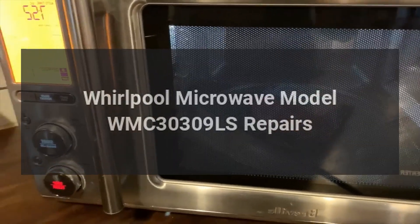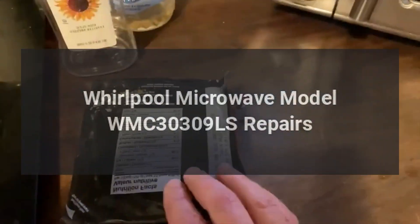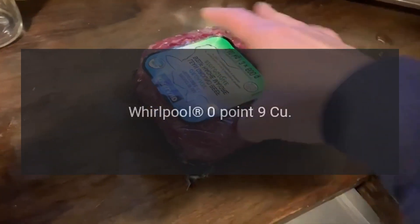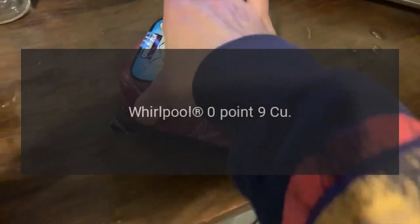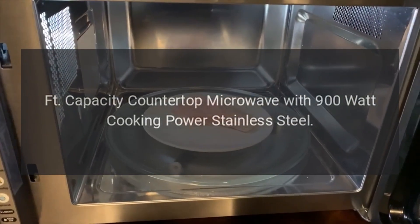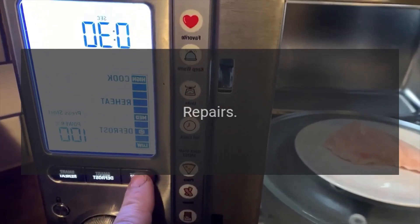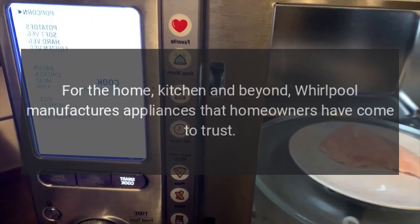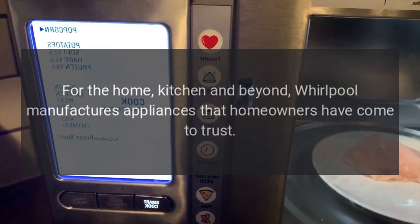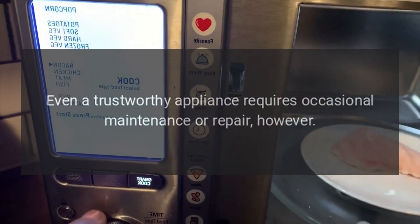Whirlpool microwave model WMC30309LS repairs. Whirlpool 0.9 cubic foot capacity countertop microwave with 900-watt cooking power, stainless steel. Repairs for the home kitchen and beyond. Whirlpool manufactures appliances that homeowners have come to trust.